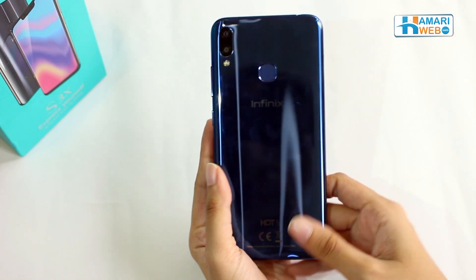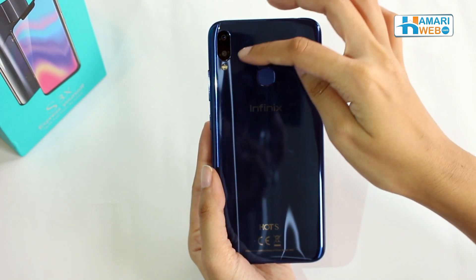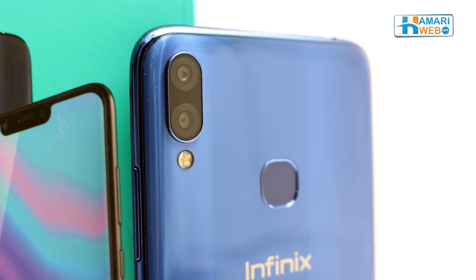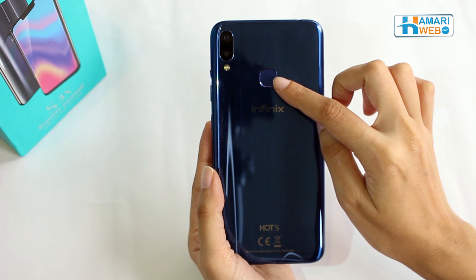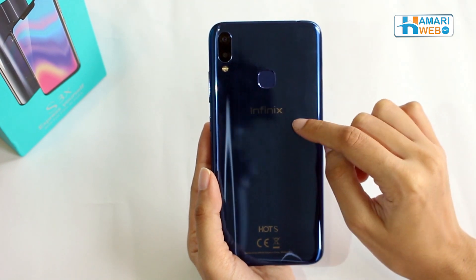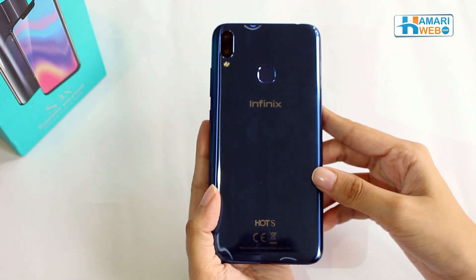We also have a dual camera setup with a 13-megapixel rear camera and 2-megapixel depth sensor with flash. The fingerprint sensor has been placed on the top middle section of the back along with Infinix branding.